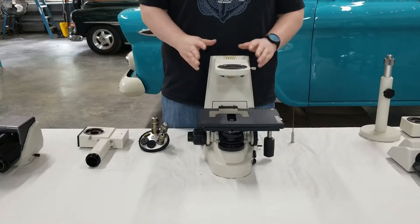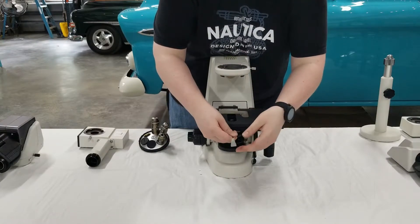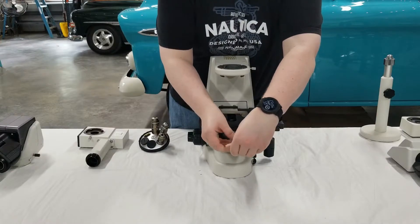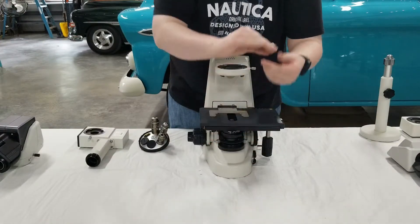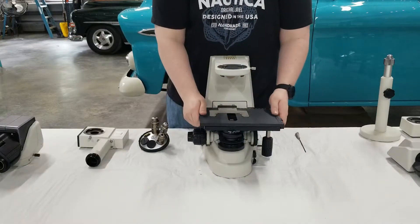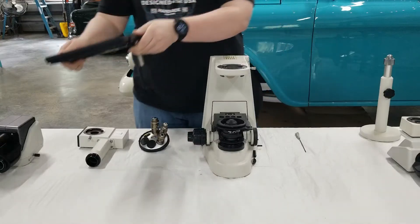For the next step we're going to show you how to remove the stage. You're going to take your wrench again — there's a small hole in the very front of the stage. Simply slip it in and loosen the screw a few turns. Once you're done, put your wrench to the side, lift the stage up, take it off, and set it to the side.